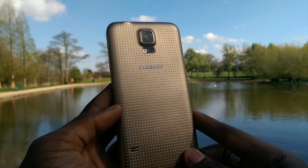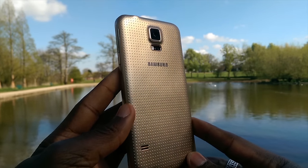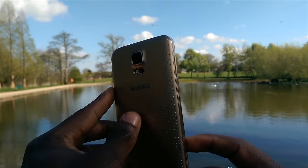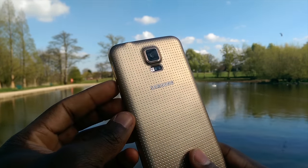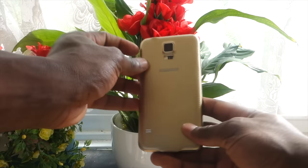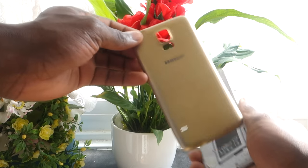Next is colour options. Having a polycarbonate body on the Samsung Galaxy S5 means you have a wide array of colours available. You can have a blue one, the copper gold — for example, that I've got in my hand — or black or white as well. Whereas with a metal body, there are fewer colour options, as we can see with the Apple iPhone 5S and the HTC One M8.